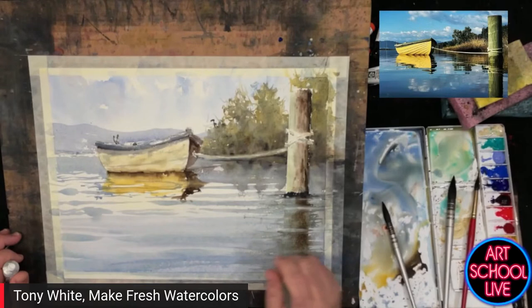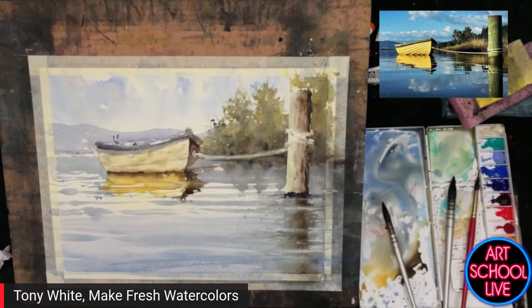I hope everyone's enjoying themselves — that's what it's all about. Watercolor comes together quickly, and it's entertaining when it's done properly.